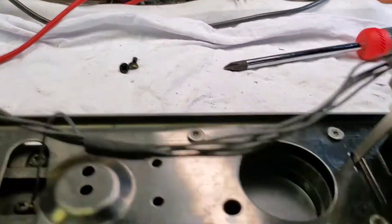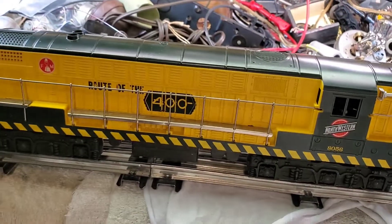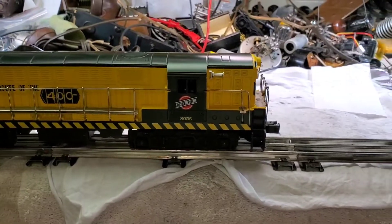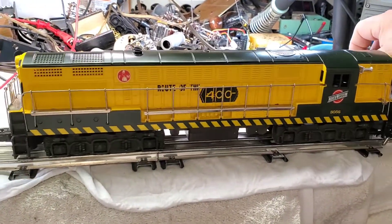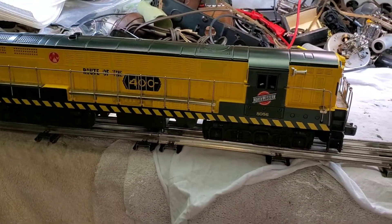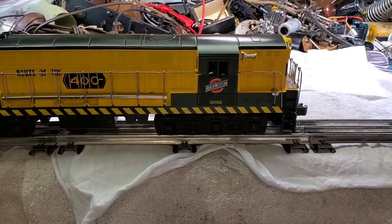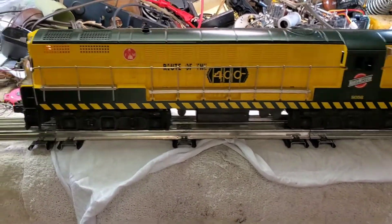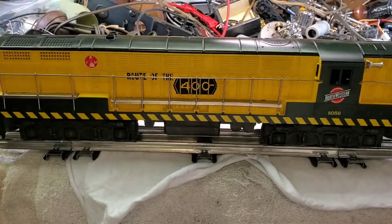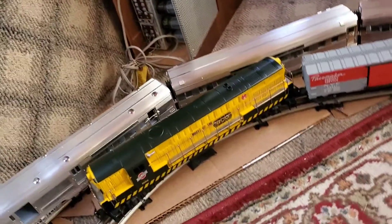Nice and clean, and a little drop underneath the armature on the shaft down inside there. Of course, grease the gears on the two-motor Fairbanks Morse. Put the top on, give it a little test run — it seems good, nice and smooth. We'll test it out on the layout.